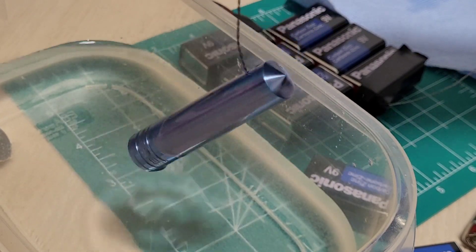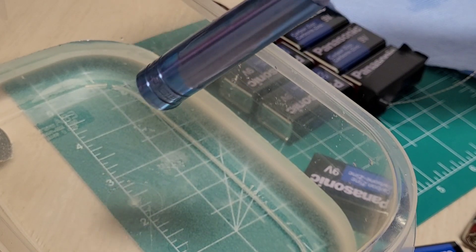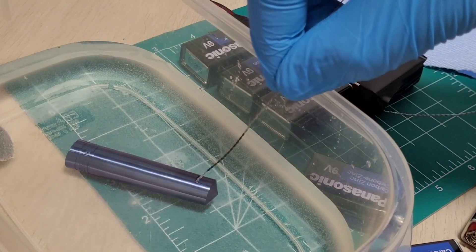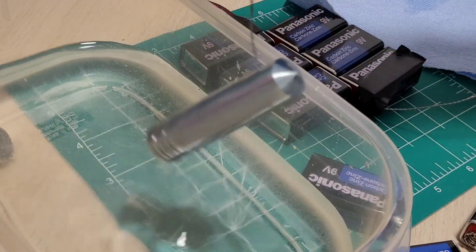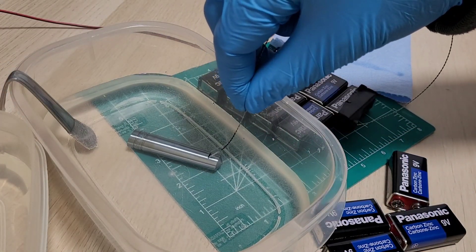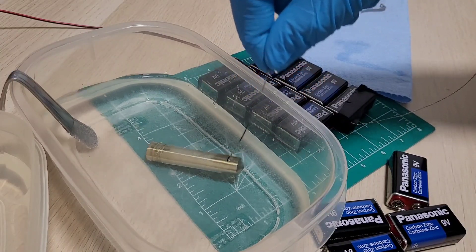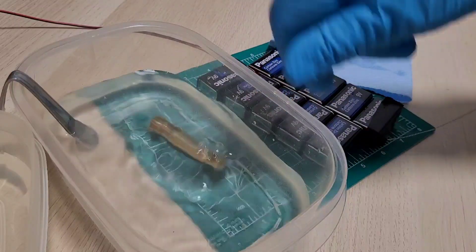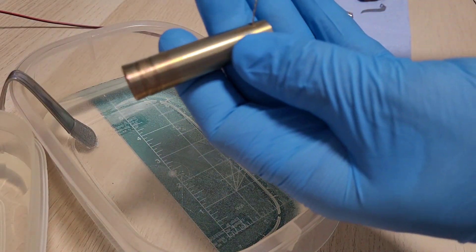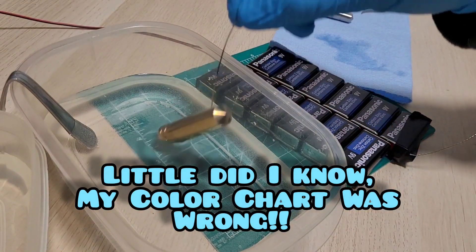We're seeing a really beautiful, uniform blue — a bit of a blue steel. Let's rinse it off and have a look — wow, that looks really nice. Adding two more batteries to get more voltage; now seeing a brassy color. According to the chart, we should get light gold, then go a little pink, then blue, then the darker gold color we want.